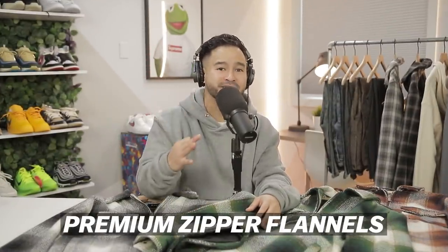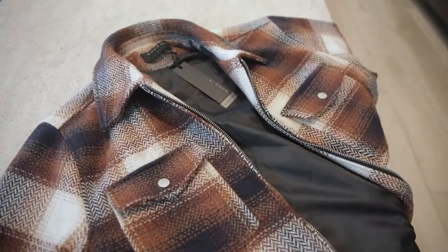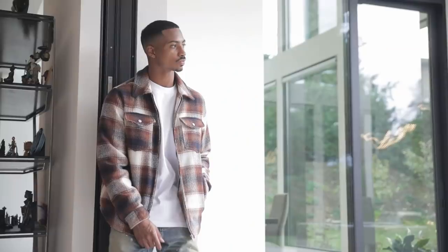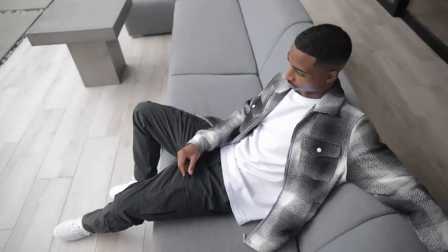Starting things off we got the premium zipper flannels in three colors. The first thing you're going to notice with these is how premium they feel — from the brushed wool to the lined nylon down to the hardware. Everything is very top tier. It's not just the quality that is killing it with these, it's the design and pattern. On the channel we're always saying stay away from the blatant checker designs — well this is more so what we recommend. You can see between the squares the transitions are really nice, the gradient fades. This is more so our type of flannel.